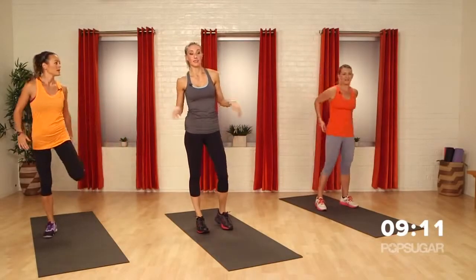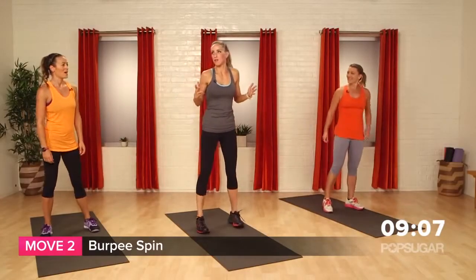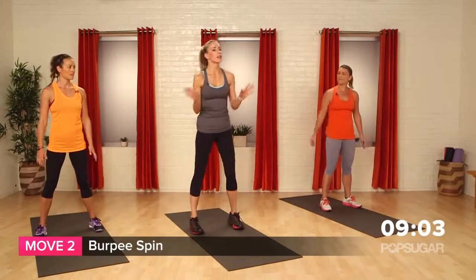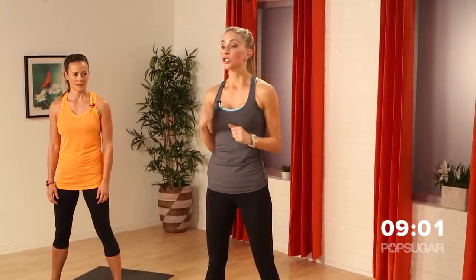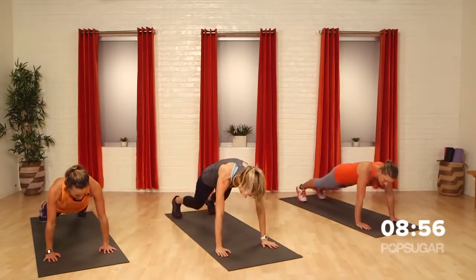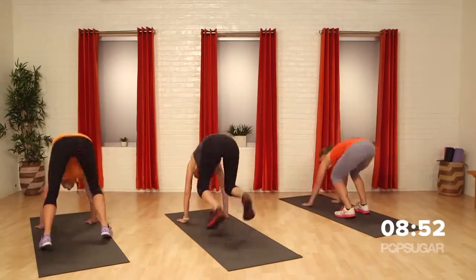Next move — it's exciting. It's a burpee spin. A regular burpee — don't worry about a pushup, we're just going to get the heart rate up. So we're going to drop down, hands to the floor, kick back your feet, jump in, spin around. Get a different view on life.